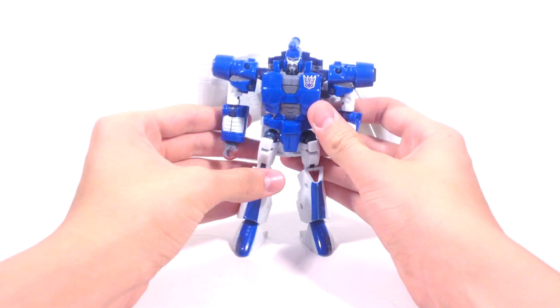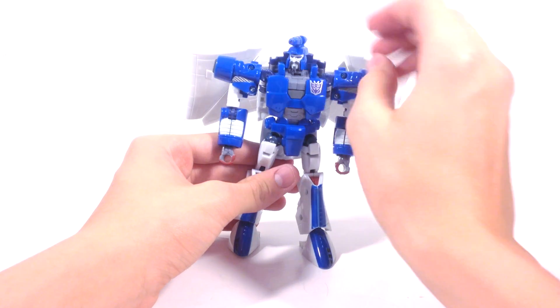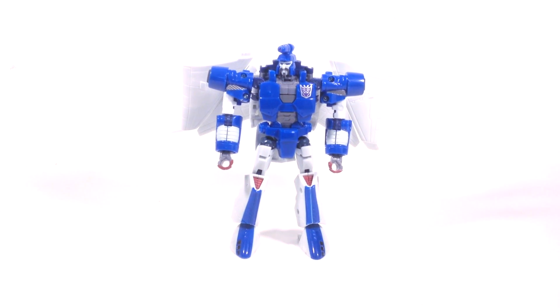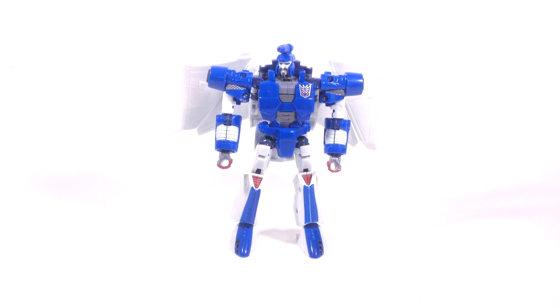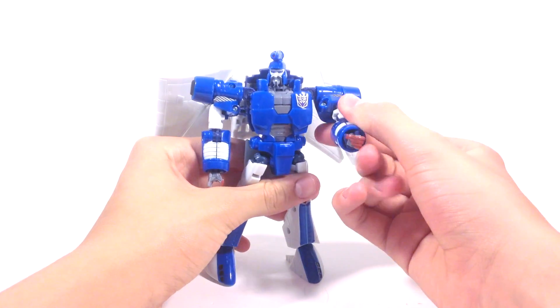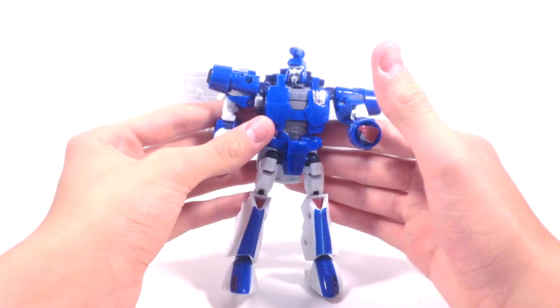That is the transformation for Generations Scourge. I can pull up his head a bit more — there we go. My head joint is loose, which is kind of unfortunate, but whatever. So there we have Scourge all transformed and in robot mode. I think they did a fairly decent job — it looks pretty faithful to the original design. Nice head sculpt. He does have blue eyes, which is kind of strange since Decepticons are supposed to have red eyes, but it's not a big deal. Really good Decepticon logo — it's tampographed on there. I like the paint apps: the red on his fingernails and the red accents on his knees. Really nice detail overall.